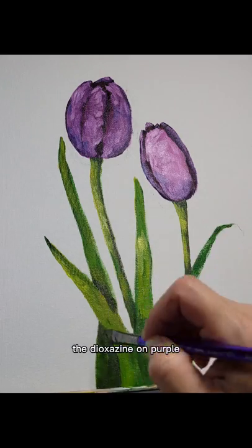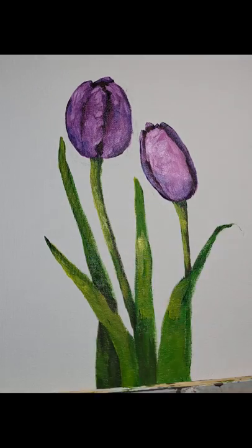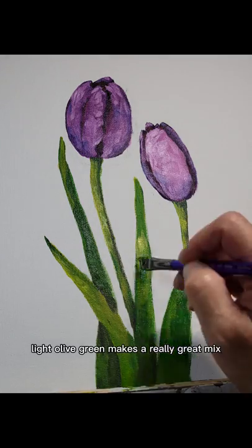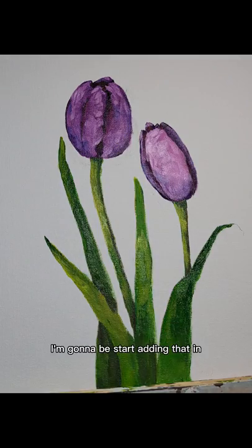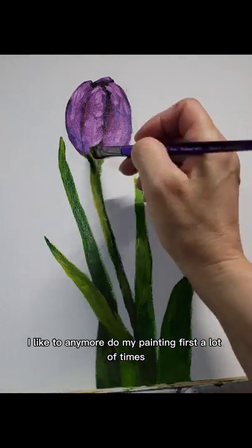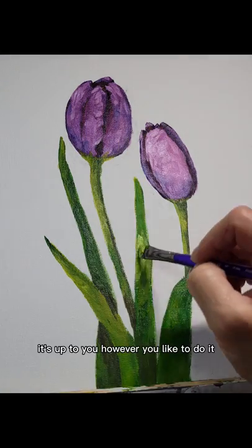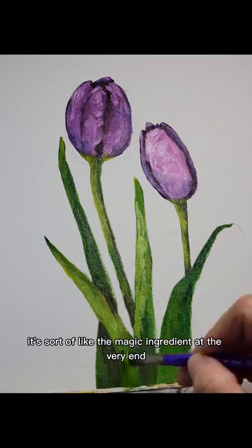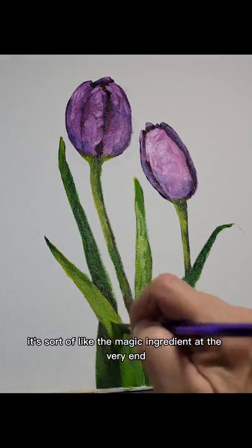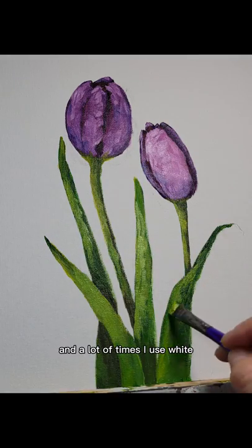The dioxazine purple mixed with Hooker's green and the light olive green makes a really great mix. For the background, you can do it first — I like to do my painting first and then put the background in later. It's up to you however you like to do it; it's sort of like the magic ingredient at the very end that makes your painting pop.